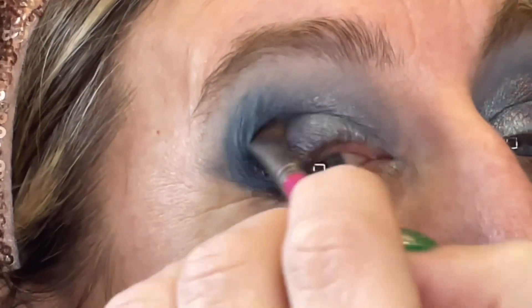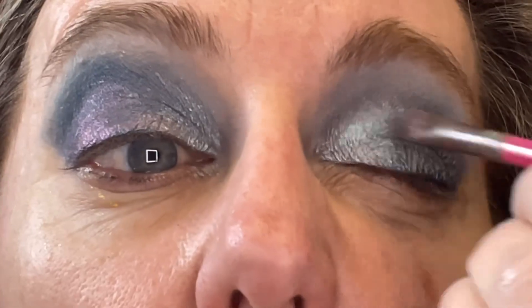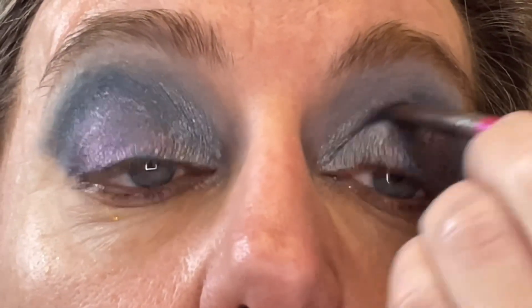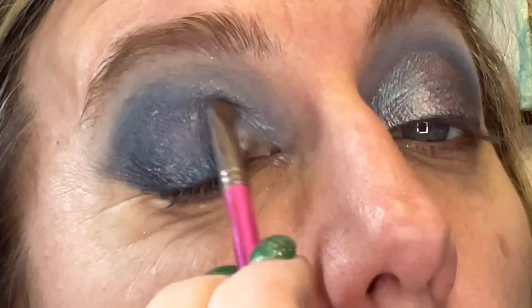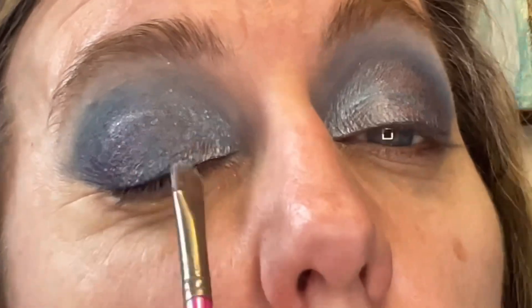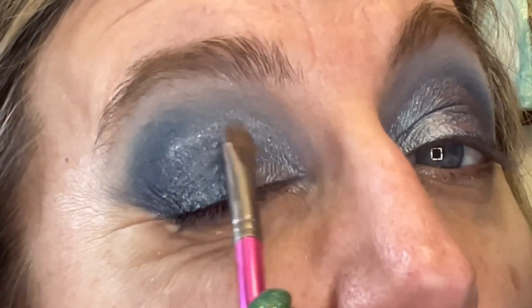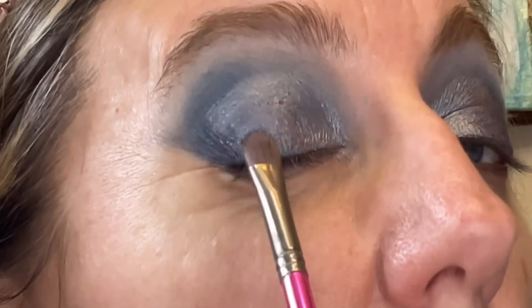I kind of want to wet this one too — I feel like it's a little powdery. That's much nicer wet and easier to use, just pushing that right over the top. I'm going to go back over that a little bit more with the trio chrome too while it's still wet.